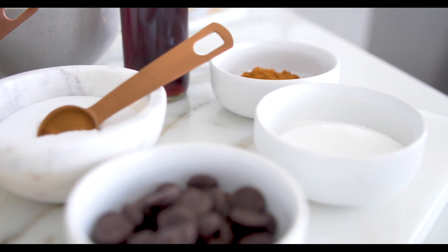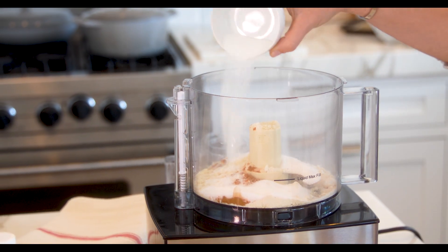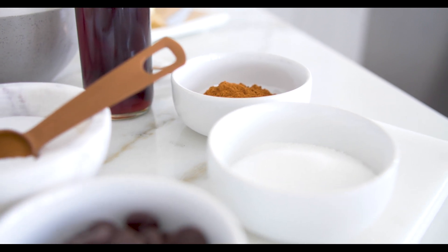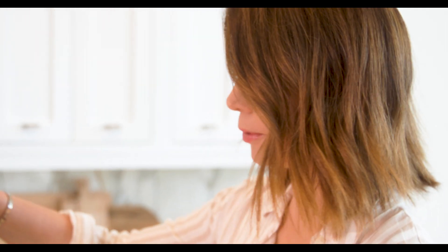You're going to add monk fruit sweetener to your taste. We've got about a quarter of a cup here, but you can go way down on that — it's just going to depend on you. Now we have all the dry ingredients in our food processor and we're going to pulse it a couple of times just to make sure it blends nicely.